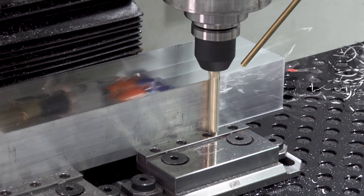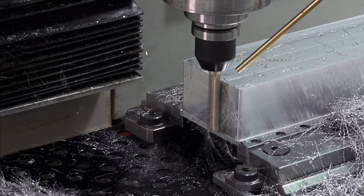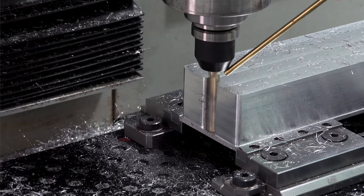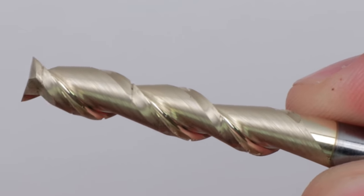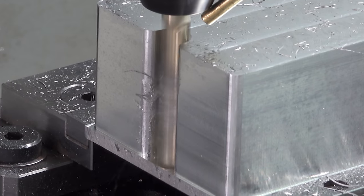Even with light cuts, it put a lot of load on the machine. There are grooves for screws to hold down the fixture. You can see the long chips want to wrap around the end mill. Maybe I should have gotten an end mill with chip-breaking gashes in the flutes, or just improved my coolant situation. The air blast is actually probably making it a little worse here.